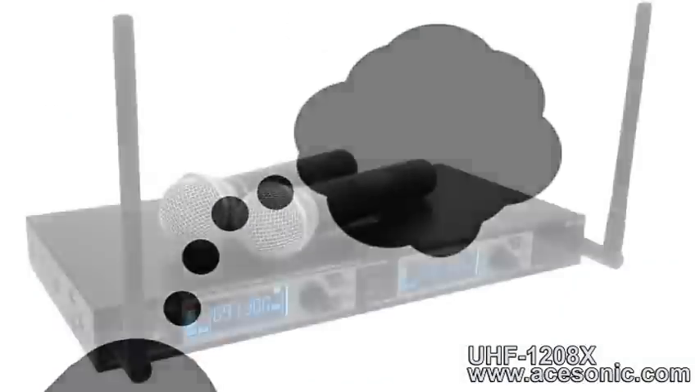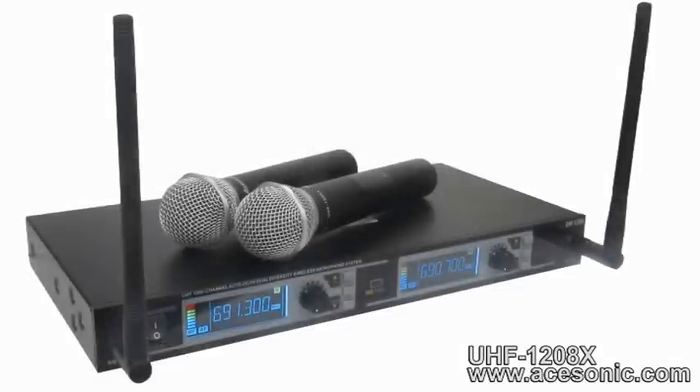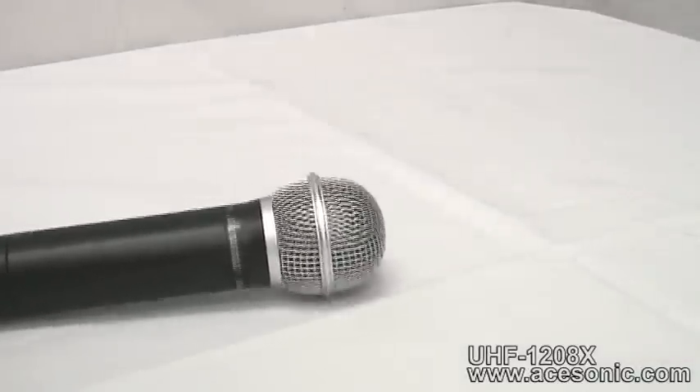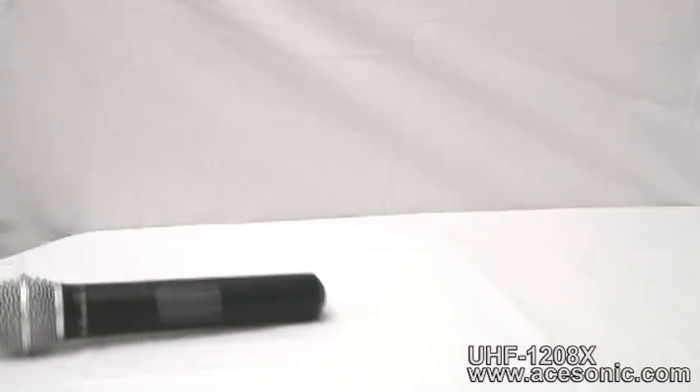We've also put very careful thought into the physical design of the UHF 1208X. The receiver is easily mounted inside any 19 inch rack case and we put the two antennae on the front face of the receiver to get full extension and exposure in front rather than hidden behind the receiver and inside the case. Each microphone is outfitted with a hard mesh grill pop filter to protect the mic and reduce loud pops from the singer. Notice the ridge design at the top of each microphone to prevent them from rolling off a table or podium. If you do happen to accidentally drop the mic, the dent-resistant grill design will give you peace of mind.